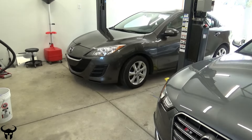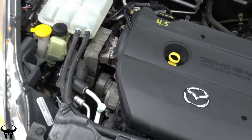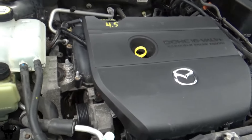If your Mazda 3 sounds like this, you probably need to replace your stretch belt and your serpentine belt. I found the culprit. I'm working on a 2010 Mazda 3 and I'm going to show you how to do the serpentine belt and the stretch belt on this car.